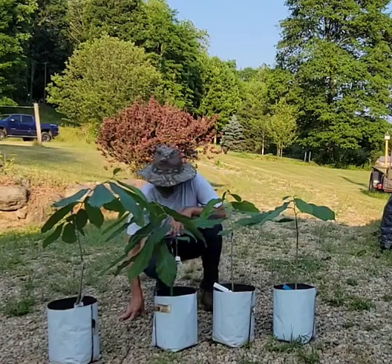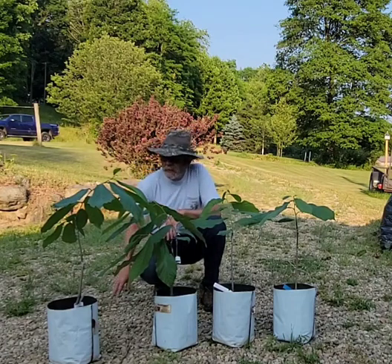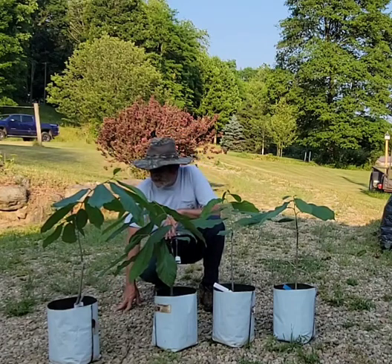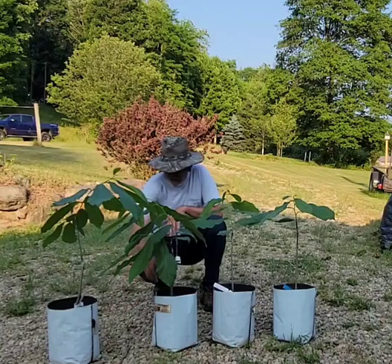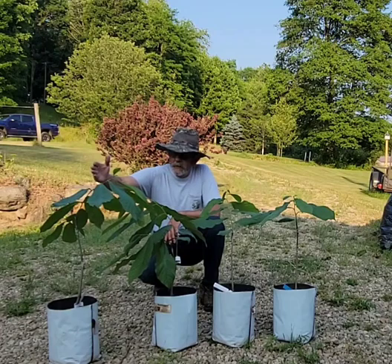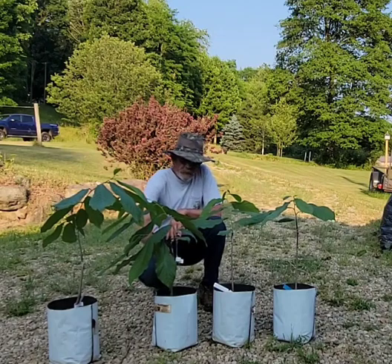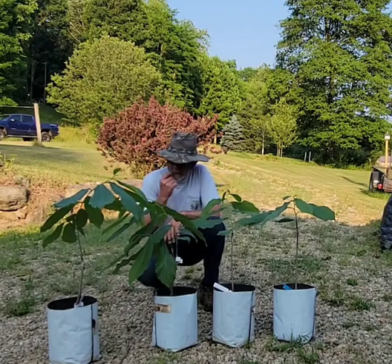We'll see. I normally don't plant them next to each other like that, but there are enough different cultivars out there that I don't think it's going to make a big difference. Besides that, on one side this will have the Wabash planted next to it, and on the other side this IXL will be planted next to it.